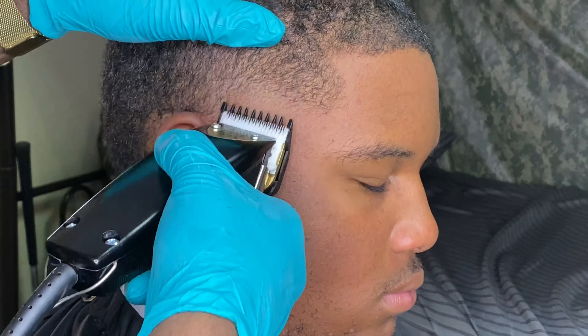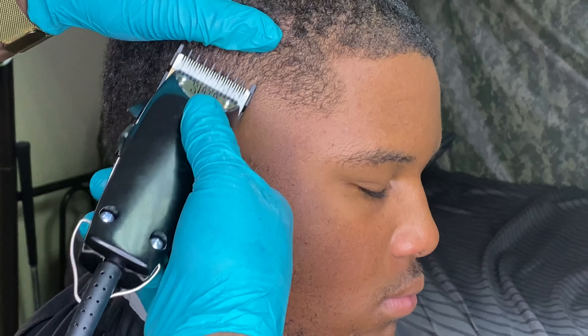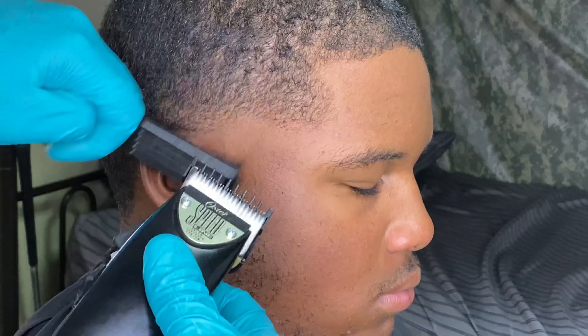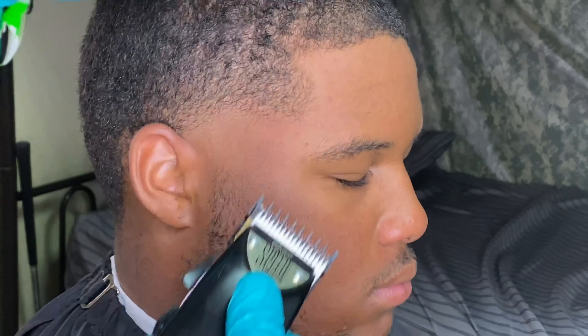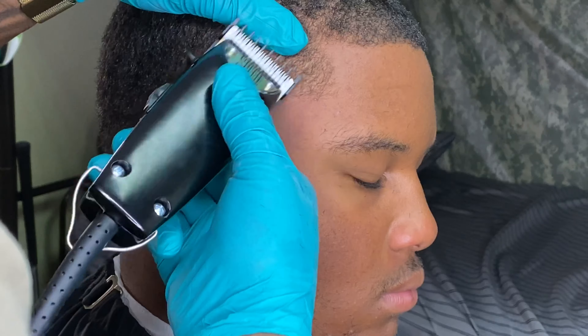Just going in cleaning it up. Every time I take the clipper away, I'm actually putting the lever more closed, as if it were notches. So I'm pretty much closing the blade together so it cuts more hair off.